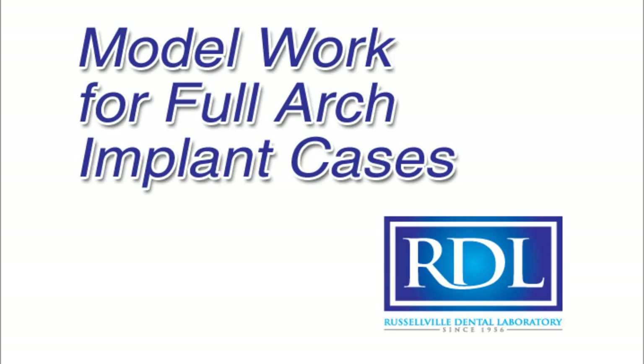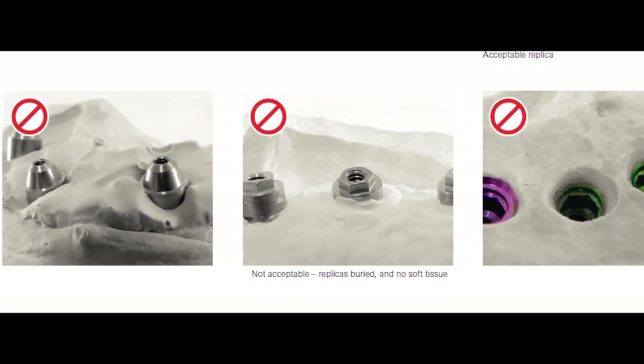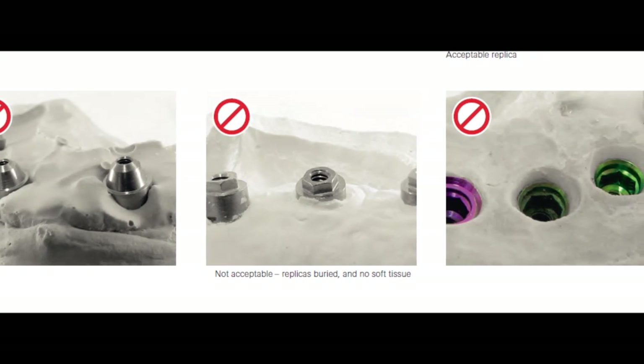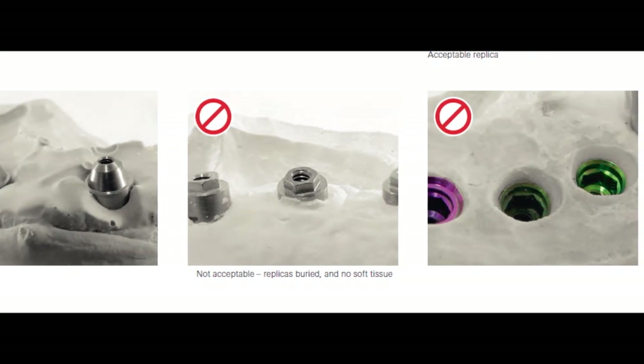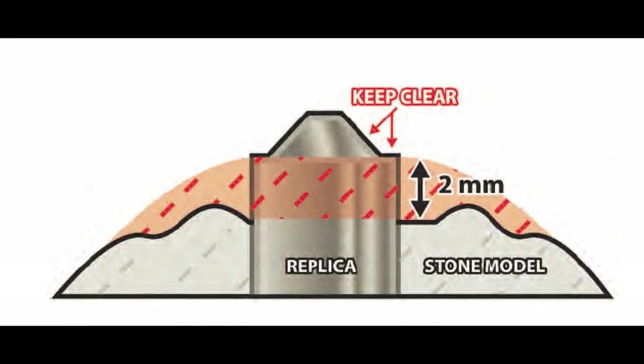The purpose of this video is to help lab and clinicians stay on the same page regarding the needs of implant model work, especially for hybrids and overdentures. Most hybrids and most modern overdenture bars are fabricated with CAD-CAM methods, and because of this we need our models to be as neat and precise as possible. We also need to be able to verify the accuracy of scan markers and even bars as they're seated on the model.